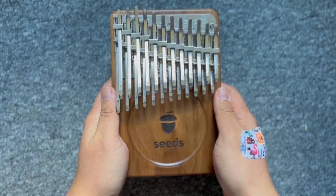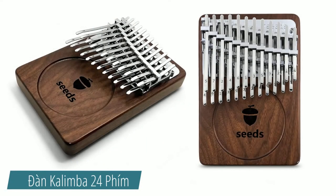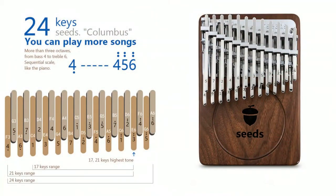Vậy đó là cây đàn gì? Đó là đàn Kalimba 24 phím, một loại biến thể của đàn Kalimba truyền thống 17 phím. Các phím đàn của loại Kalimba biến thể này được bố trí cao độ tăng dần từ trái sang phải, hệt như một chiếc piano vậy.